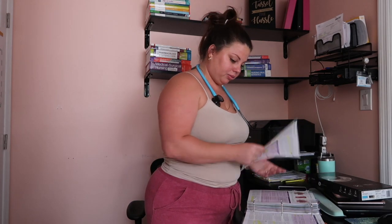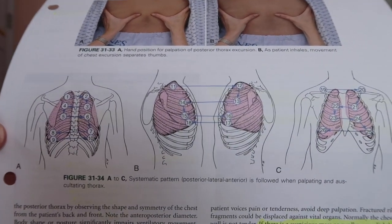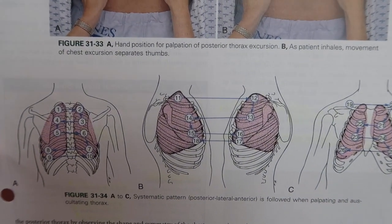I also have this one, which is really good for assessing lung sounds. When you listen to lung sounds, you're going to go over, down, over, down so that you're not missing any part of the lungs. You do the same thing down the back as well. This diagram gives you the numbers and shows you exactly where you should be listening, so pause and screenshot it if you'd like.